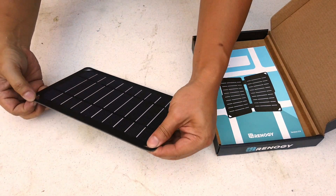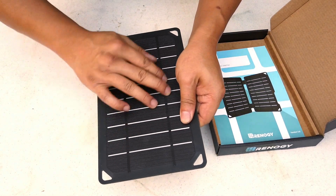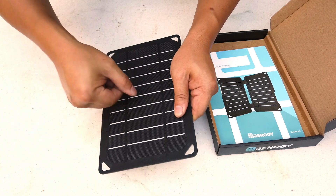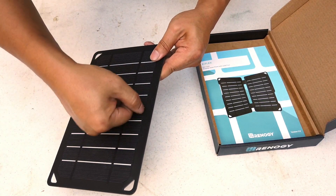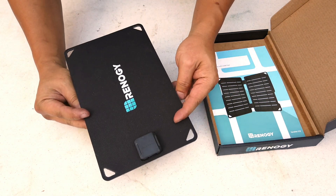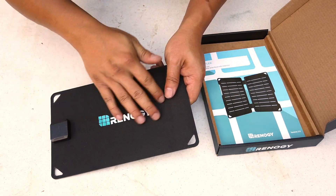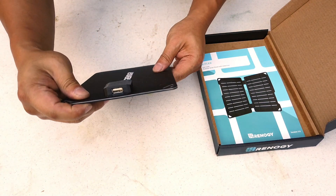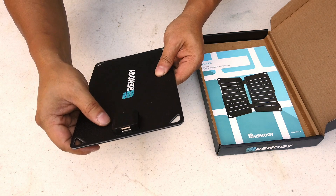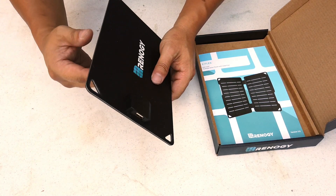Imagine stacking about 20 layers of duct tape together — that's what it feels like. It's very rubbery, and the material looks pretty rugged. I can't scratch it with my fingernail. The back also has a nice fabric feel to it.